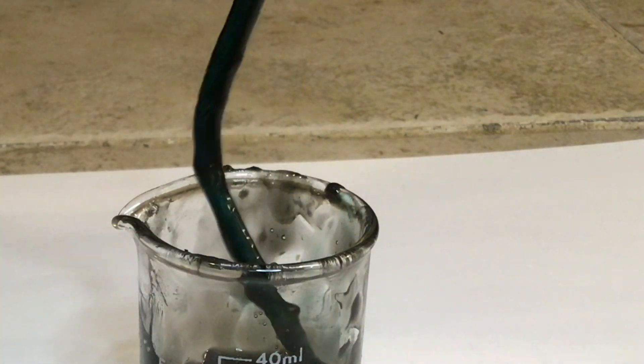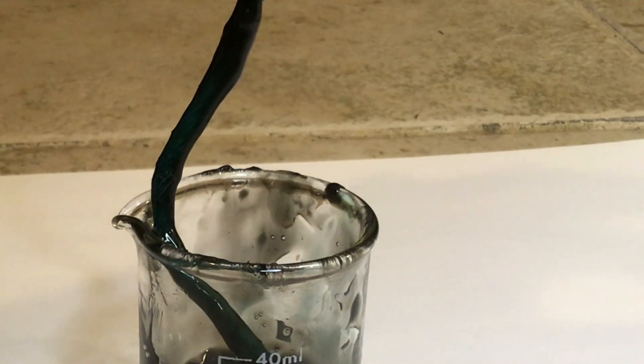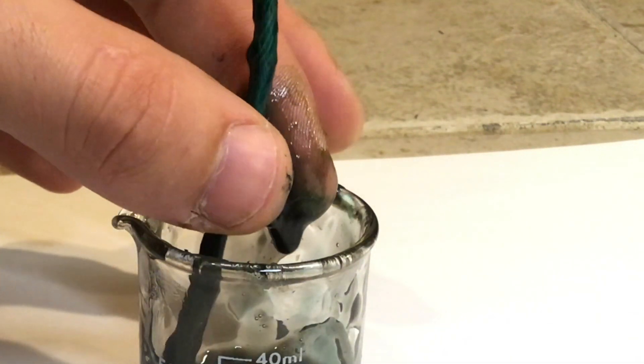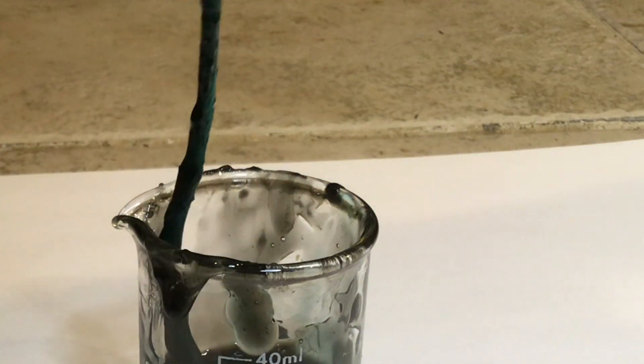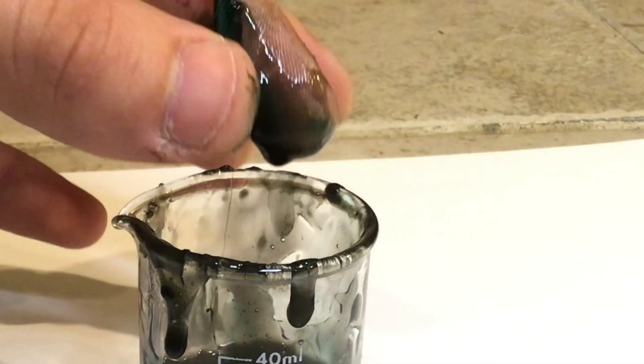Now at this point I'm going to caution you not to do this with your bare hands. It made my hands quite a mess and it was quite a pain to get it off. So wear gloves while doing this, and make sure it's a glove that is not going to be compromised by acetone. If I'm not mistaken, nitrile gloves are not ideal for this purpose, and latex would be better.